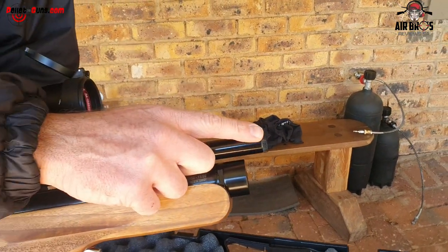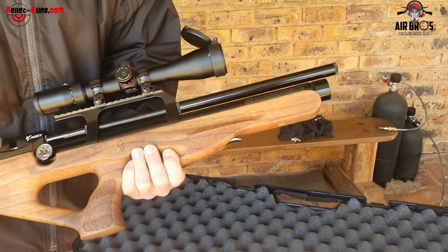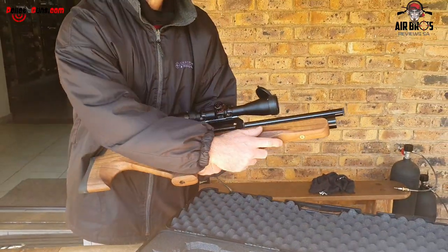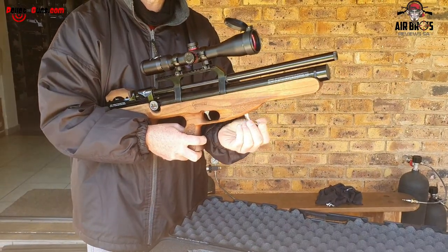At the moment we don't yet have a suppressor for it, so it will be a bit loud with the gun. And then underneath sits the cocking lever, so you can operate it through the cocking shots.